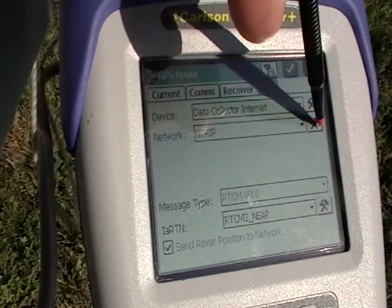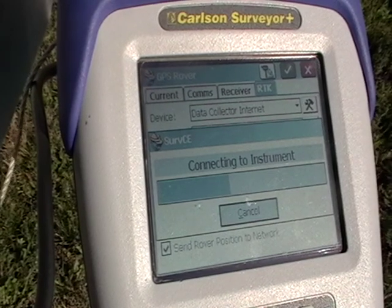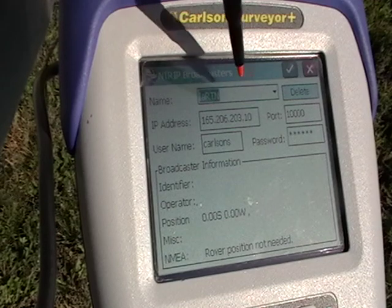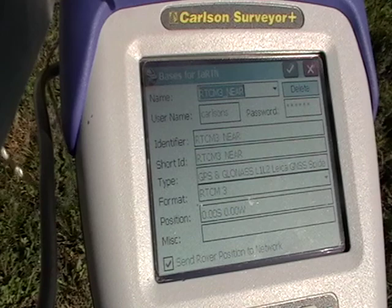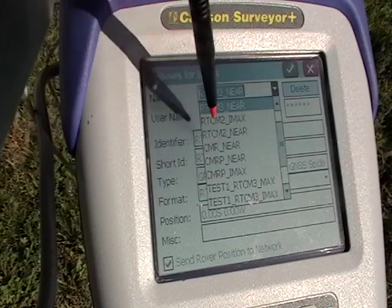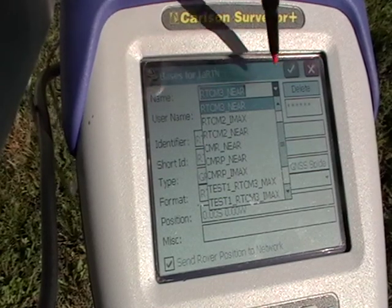You can select your network and different options depending on where you're at. Obviously for the Iowa network it's the Iowa RTN, so we'll go ahead and choose that. There are a number of different choices — any of them will work. We'll select RTCM3.